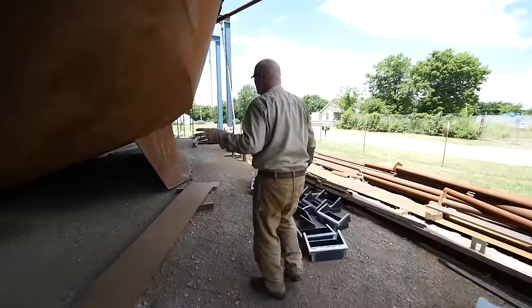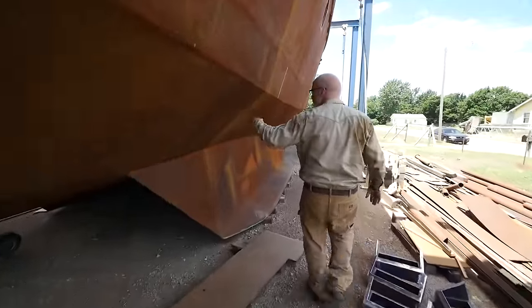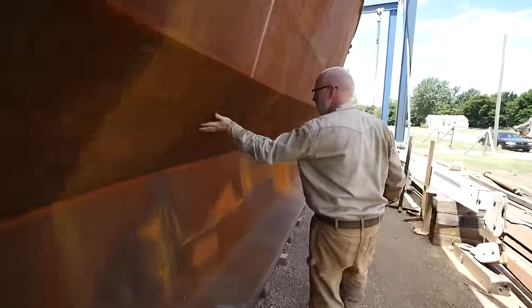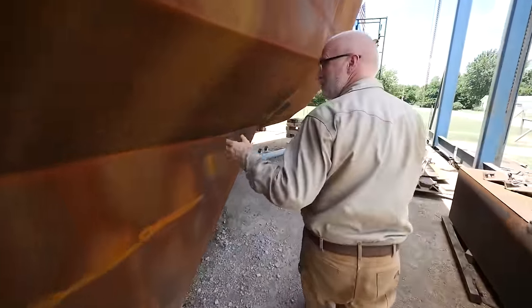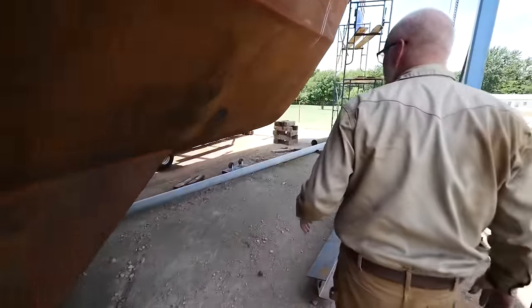She's a work boat, so when you walk down her and you look down the hull, she's not really fair. A really fair hull wouldn't have this bulge out and that little bulge in and out. We don't care about that. The idea of the boat is she's a work boat — we expect to run her into things every once in a while and add a few dents.